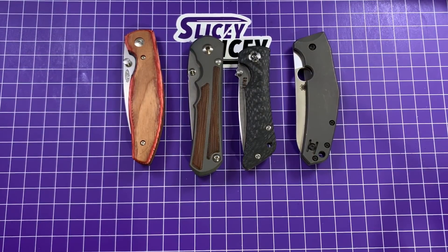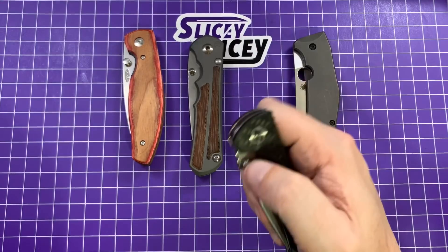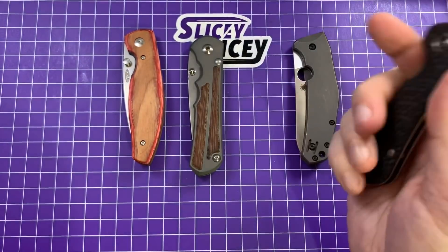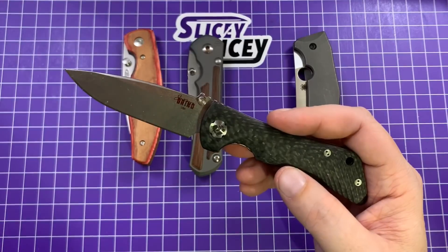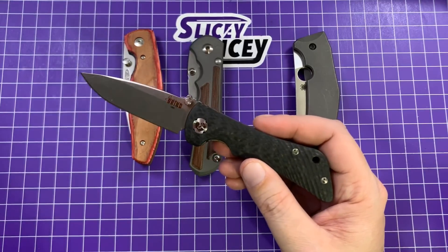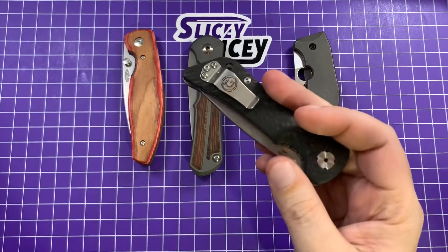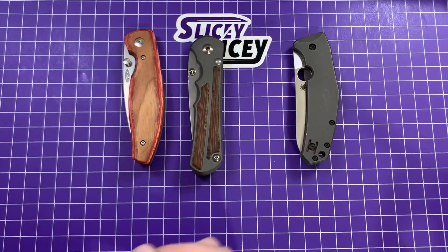Down to four. I'm going to say the Spider Monkey. I love this thing a lot — it's the regular drop point blade. I've had it for a long time and it is a very good knife, but at the end of the day there's just nothing remarkable enough about it. It's an outstanding knife, but it's just so equally great everywhere that there's nothing that really grabs me. I have zero complaints — ergos are great, even the pocket clip I've gotten used to and I like it now. But there's nothing that just goes 'wow, I have to have this thing forever.'